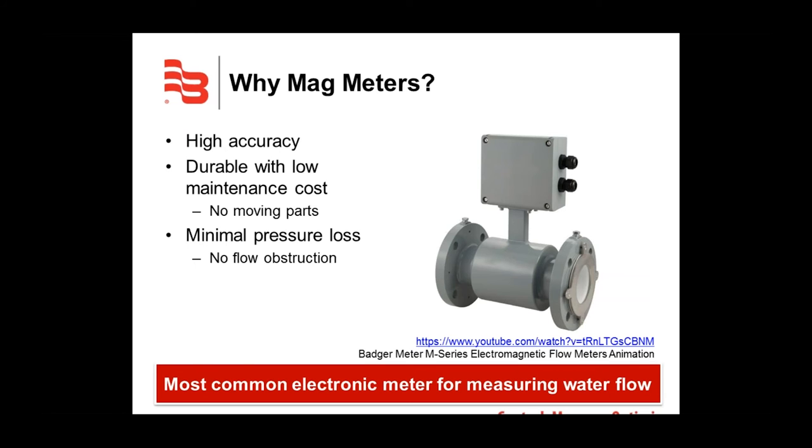So why mag meters? Mag meters have quickly become the meter of choice in concrete batching applications. Nowadays when you think about water measurement, you think mag meters. This is mainly due to the benefits a mag meter has over traditional mechanical meters.